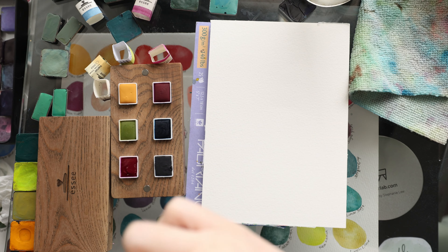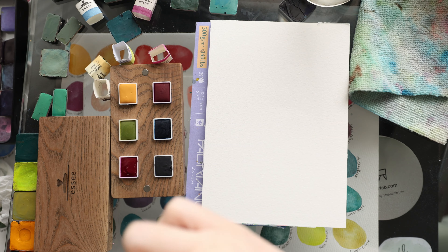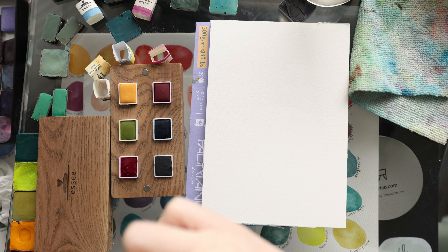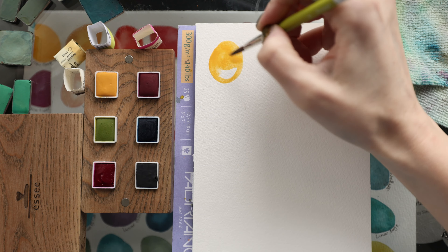So there are the paints — let's get some paper out and start swatching these. I'm going to swatch with the Princeton Snap Round size 6, and we're going to start with the yellow.